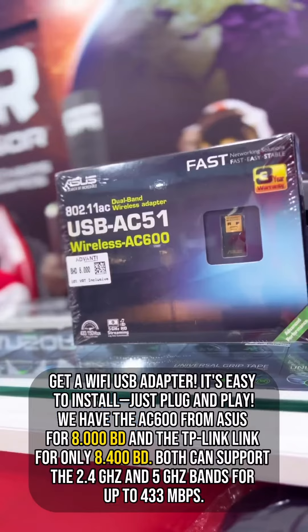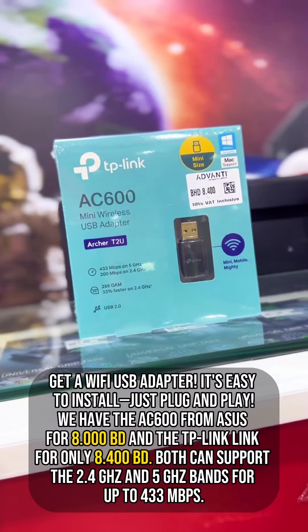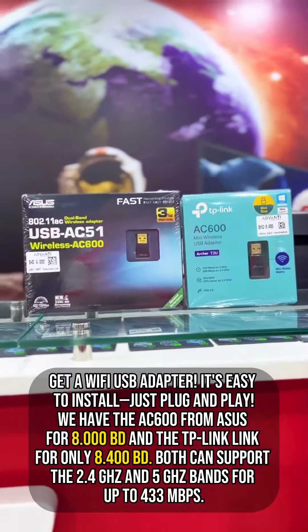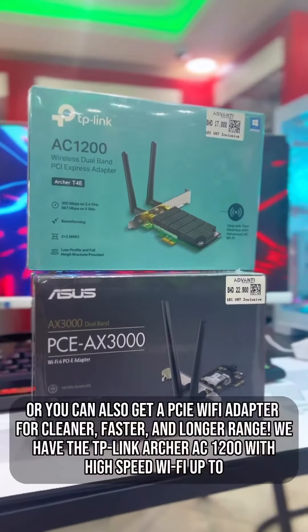We have the AC600 from Asus for 8BD and the TP-Link for only 8.4BD. Both can support the 2.4GHz and 5GHz bands for up to 433 Mbps.